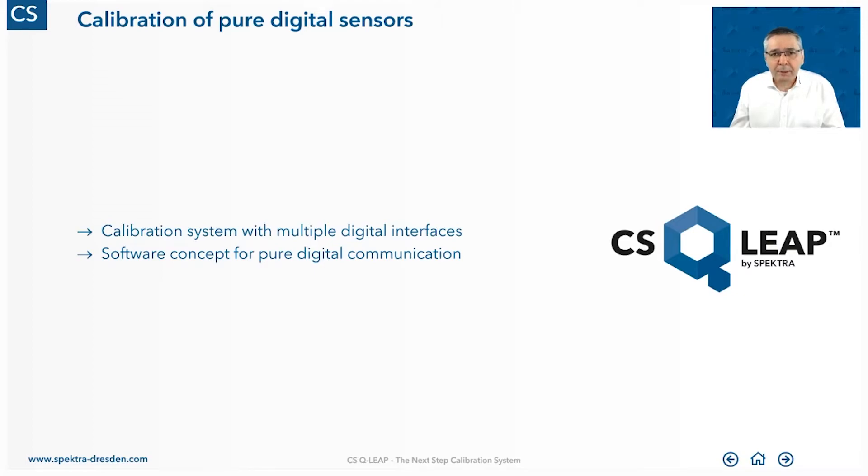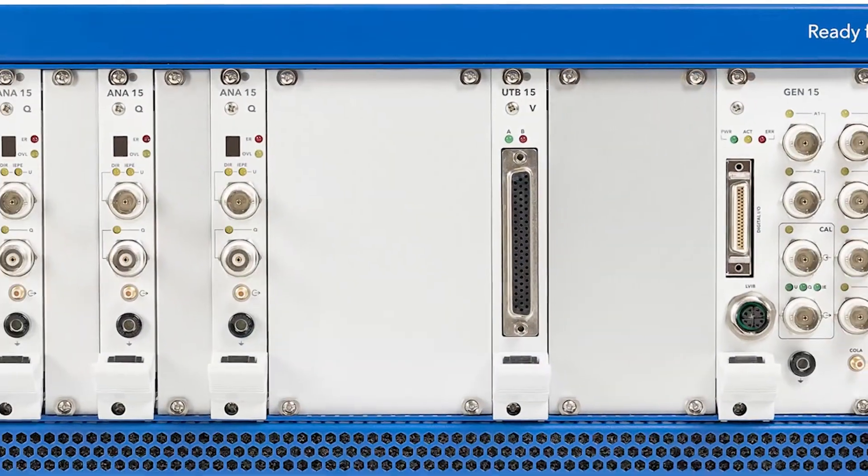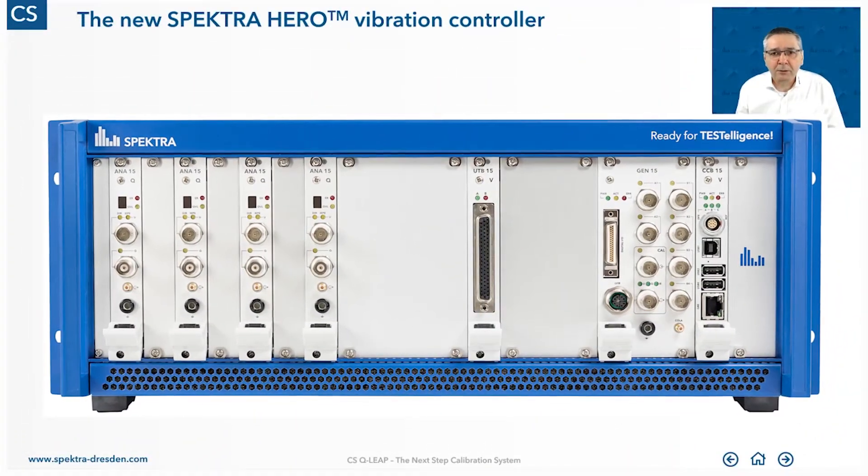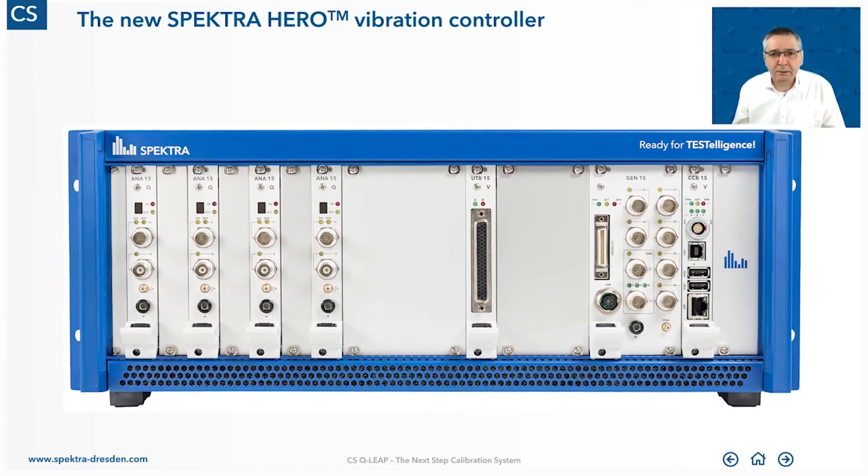For the calibration of pure digital sensors, the calibration system needs multiple digital interfaces and it needs the software concept to communicate with these sensors — not only on a hardware basis but also on the software level. Our answer to this is the Spectra HERO vibration controller, the new controller.